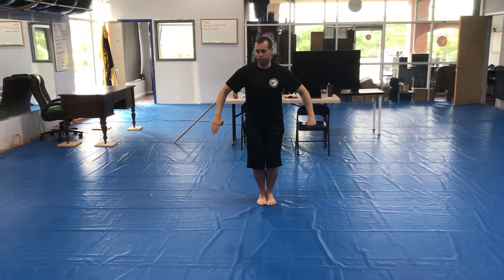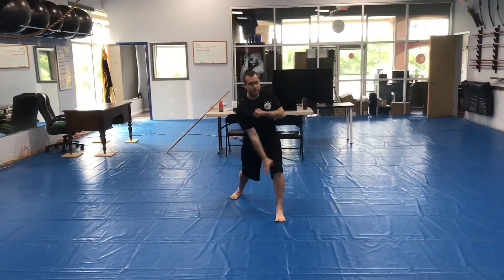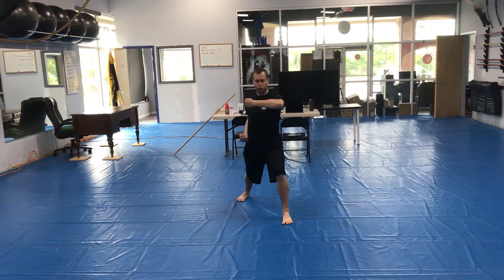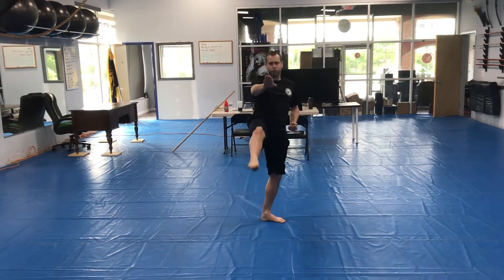Right foot in, feet together. Right hand's a knife and left hand's close. Left foot forward — knife hand circular block seventeen. Hook punch eighteen, and bridge hand with the right nineteen. Slapping kick with the right twenty.